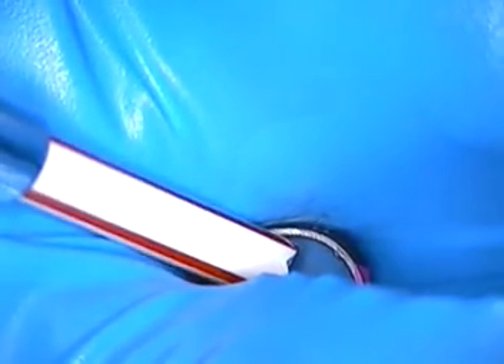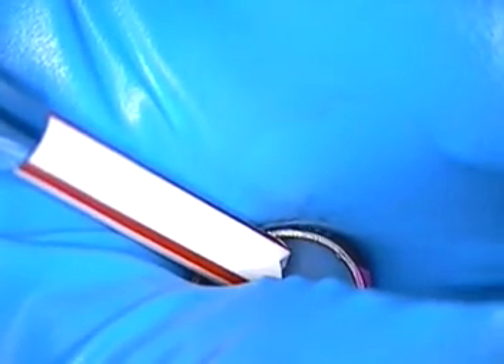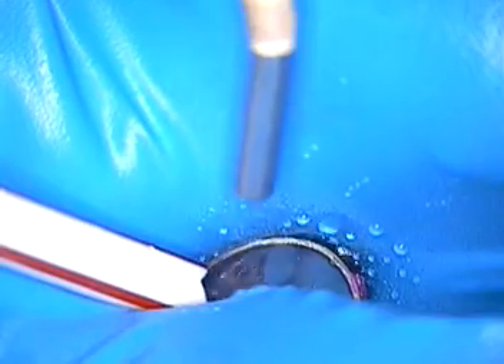Hello and welcome back to the next video on restorative dentistry. We're changing an amalgam out today to a composite. This is Dr. Jerry Cuomo, here in my Boca Raton office.